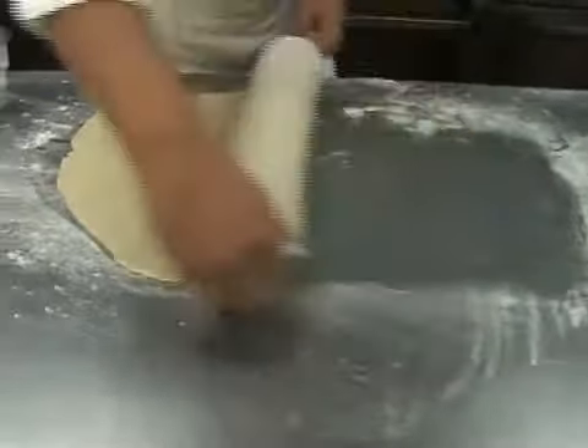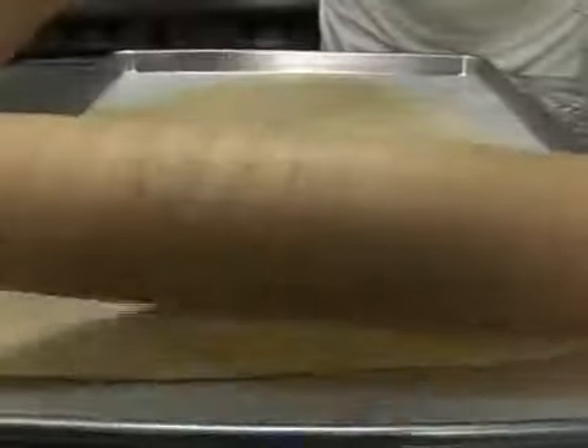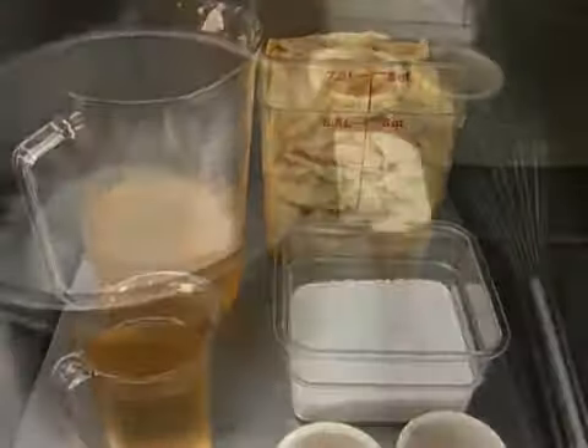If you are making a pie crust, make the circle slightly larger than your pan. While the dough is resting, make the filling for the apple cobbler recipe.